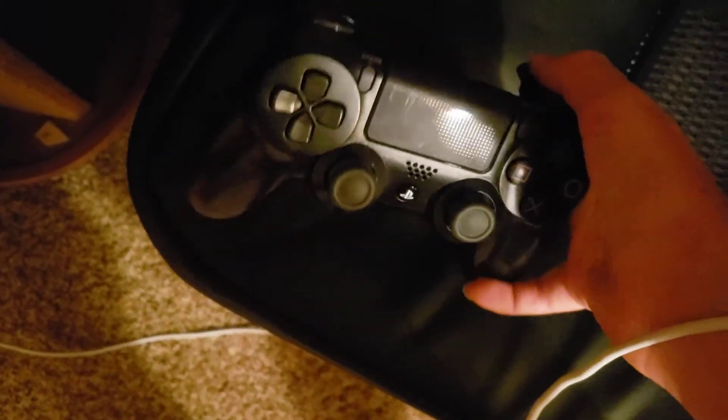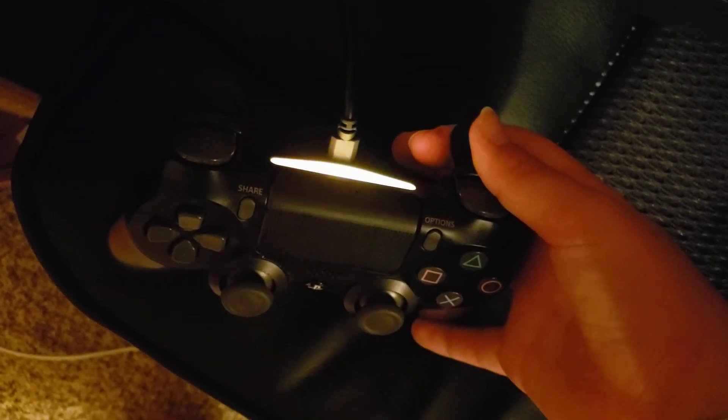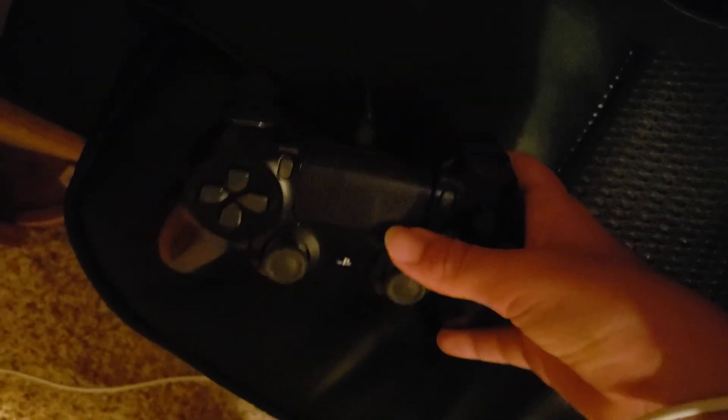I do have trigger extenders on it. These aren't anything special but they extend the triggers quite a bit, so they do help a lot. These trigger extenders have kind of adapted to my controller — they will come off if I drop it, but if I try to put them on another controller they will not go on.